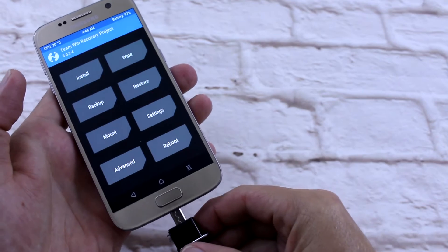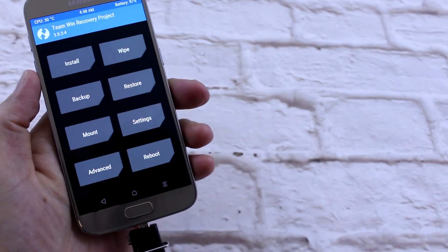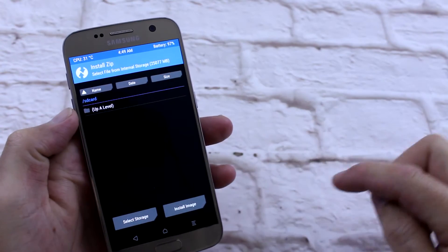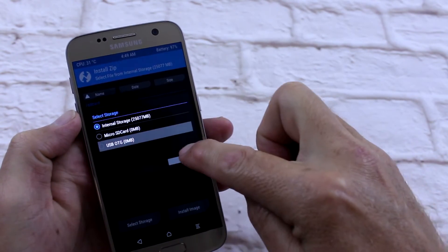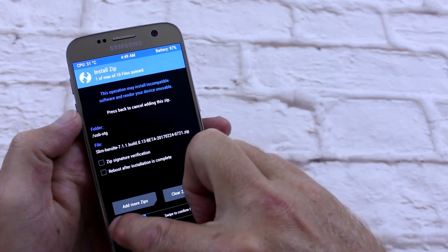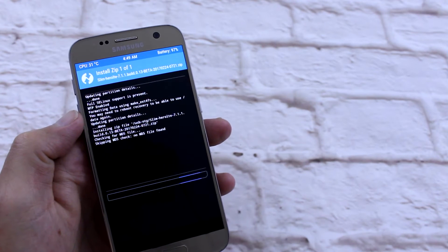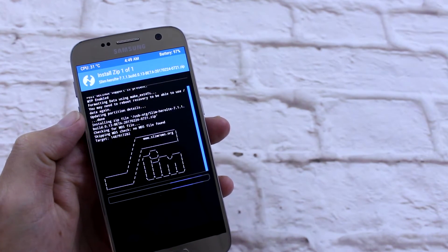I'm going to install my trusty little OTG. Go to install, select storage, OTG. Slim — swipe. She's installing SlimRoms.